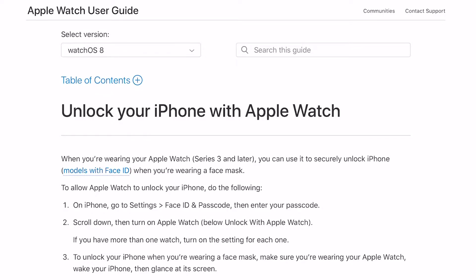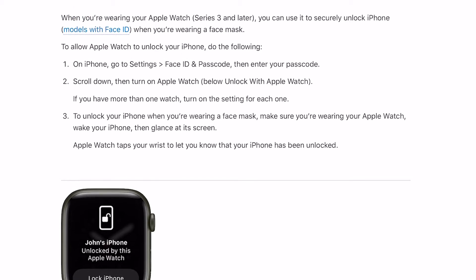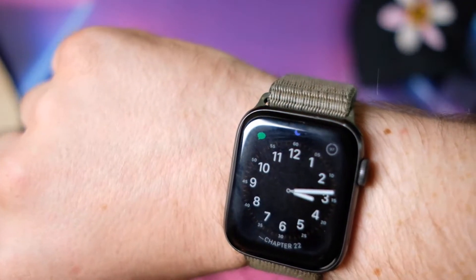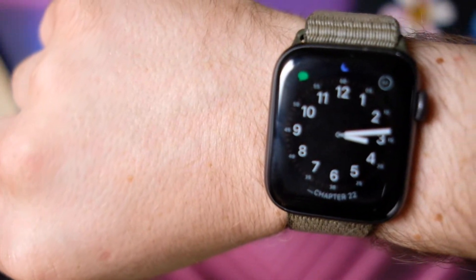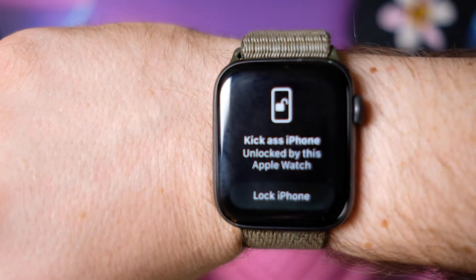To unlock your iPhone with your Apple Watch, go to your iPhone, go to Settings, Face ID & Passcode, enter your passcode, scroll down, then turn on Apple Watch. Make sure your Apple Watch is unlocked and you have it on. To unlock your iPhone while wearing a mask, all you have to do is be in proximity to your iPhone with your Apple Watch, and it will unlock automatically when you try Face ID — just like shown here. Once you get the notification on your watch, it states that your iPhone is now unlocked and you're good to go.